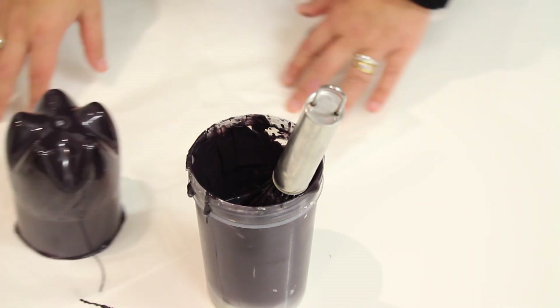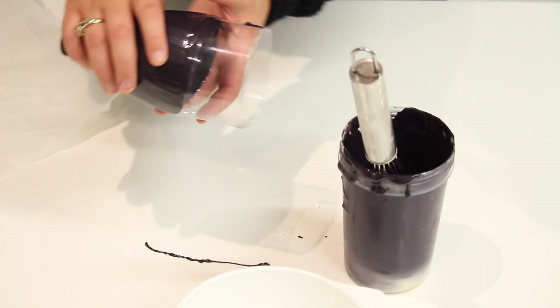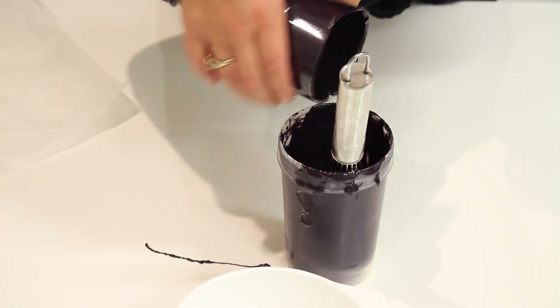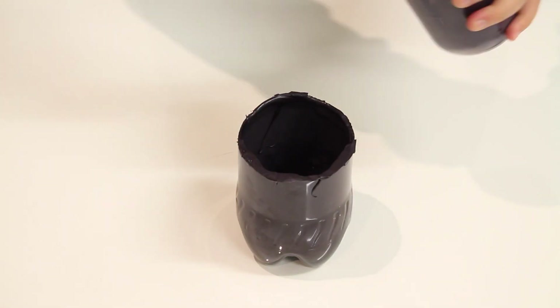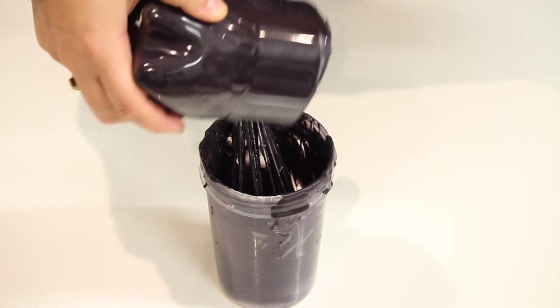Pop it on a piece of baking paper and do your second one — the other half — and pop these in the fridge for about 5 to 7 minutes. As soon as you touch your chocolate and it doesn't come on your fingers it is ready to do the second coat. Now do the second coat and repeat it on the other half as well.